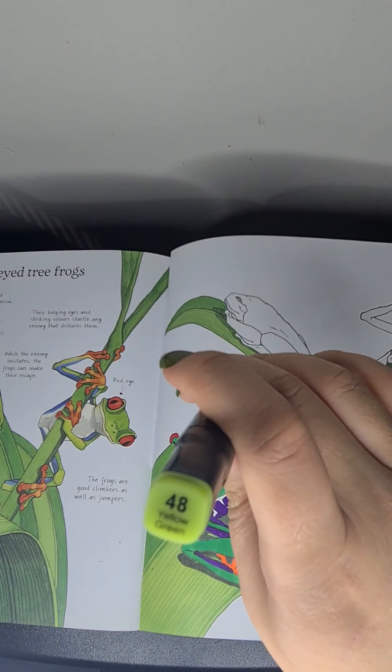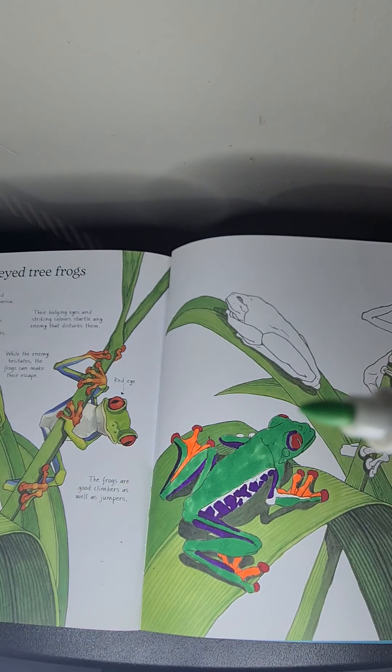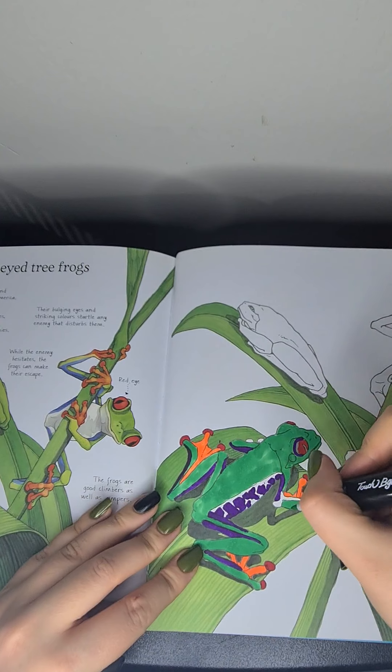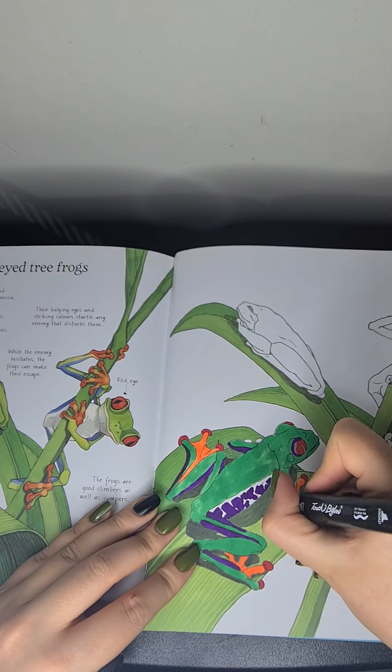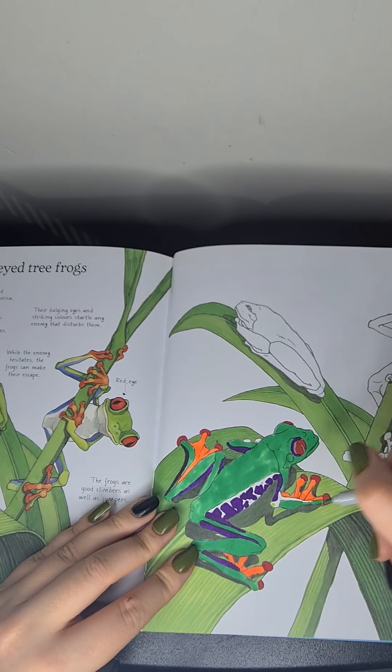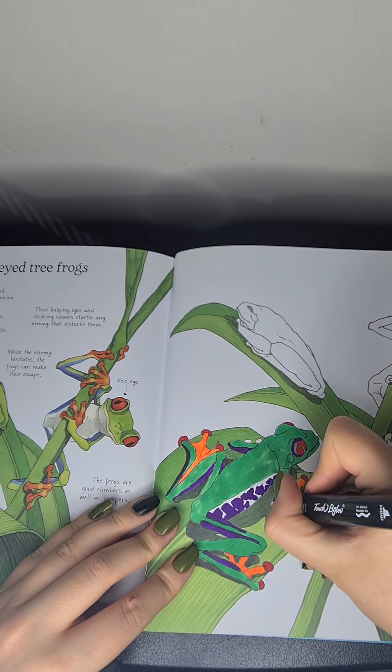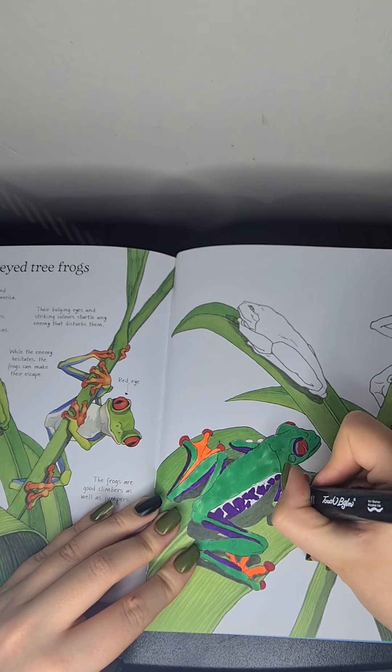This is apparently yellow-green, but it doesn't look very yellow-green to me. Oh my god, this is not yellow-green — this is like the colour I bloody needed for the body. Never mind. Psychedelic frog.